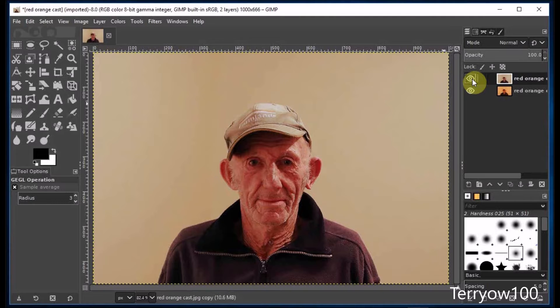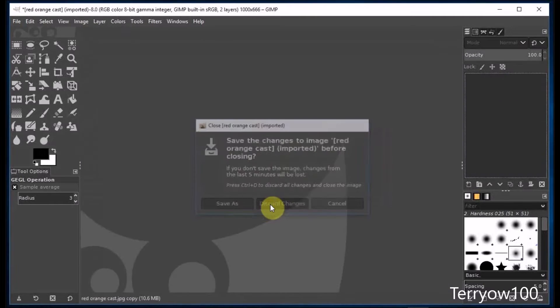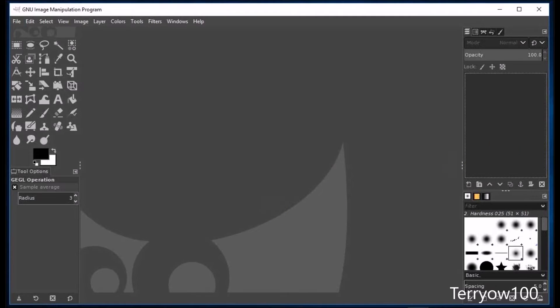Now at this stage you could export it as a new image or photo. But I'm not — I'm simply going to close the project and discard the changes, and I'll drag over another photo.